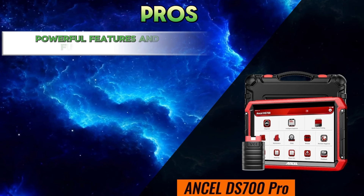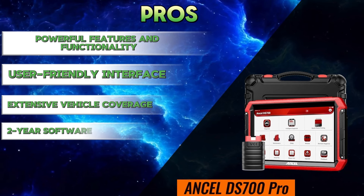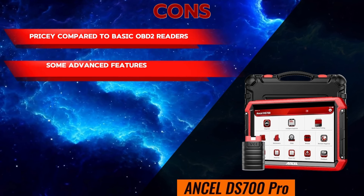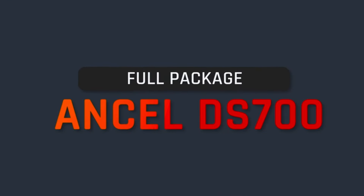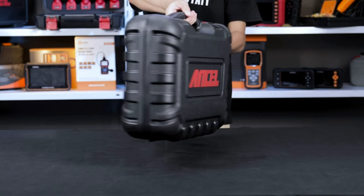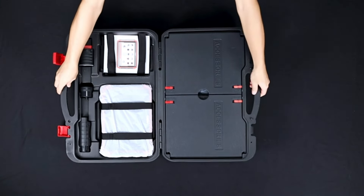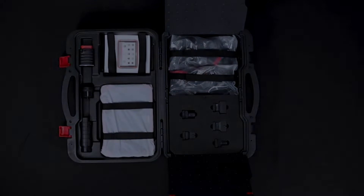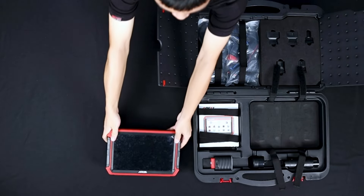Pros: powerful features and functionality, user-friendly interface, extensive vehicle coverage, and two-year software updates. Cons: pricey compared to basic OBD2 readers, some advanced features require technical knowledge, and limited customer support. The Unsell DS700 Pro is a powerful and versatile scan tool that punches above its weight. It's perfect for professional mechanics and serious DIYers who want to tackle complex repairs and calibrations. However, the price tag might be a barrier for casual users. If you want a feature-packed tool that can truly diagnose and fix your car, the DS700 Pro is definitely worth considering.